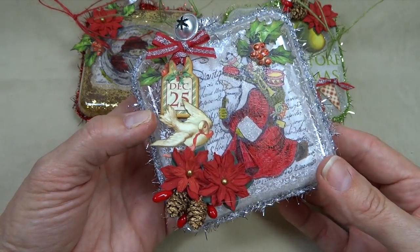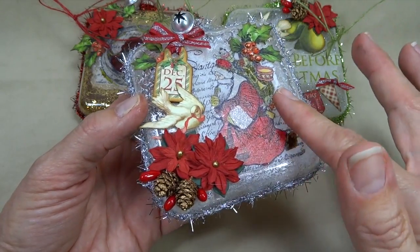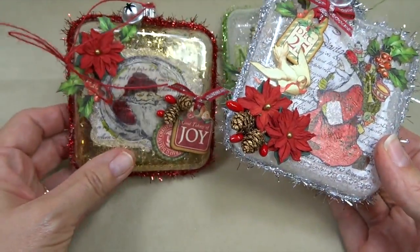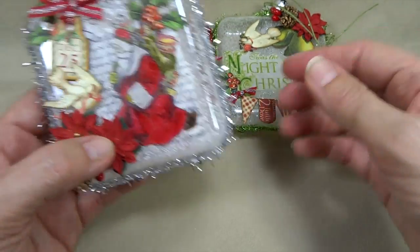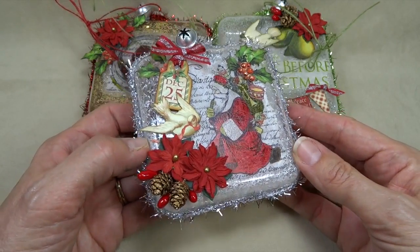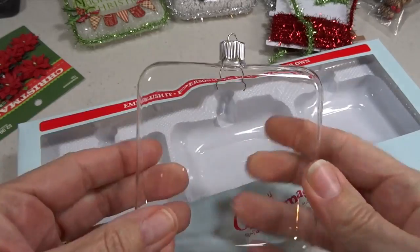Hello, it's Annette Green here with Graphic 45. Today I wanted to share with you a super simple but very effective stamping technique, and as I show you that technique I will be showing you how I made these great glass ornaments using Graphic 45's combination of 12 Days of Christmas from last year and this year's Twas the Night Before Christmas.